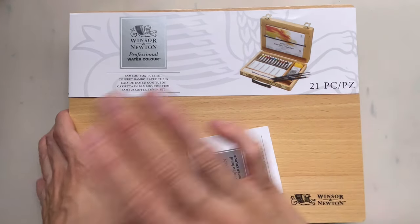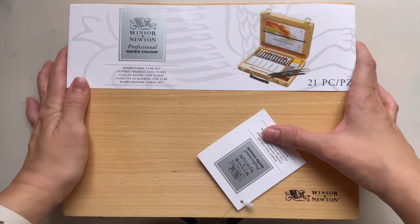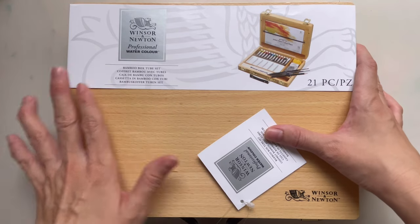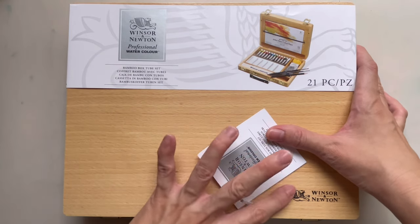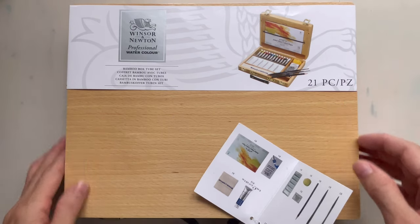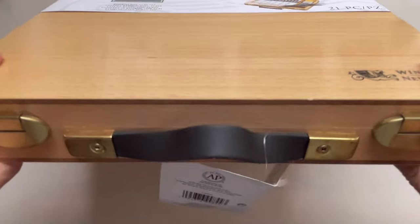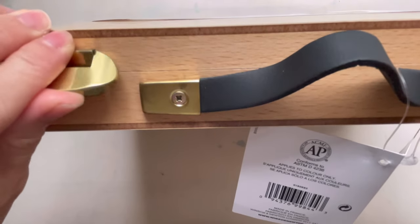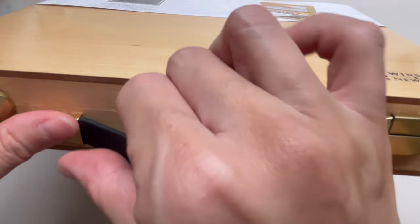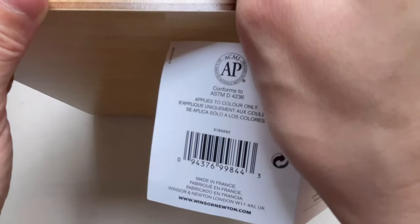Hello, welcome to a new video. Today I'll be showing you this bamboo box tube set from Winsor & Newton professional watercolors. This set has several things that Winsor & Newton has put together to make your watercolor journey more pleasant. The box is made of bamboo and looks like a carrying case. It has little caps at the front and a small handle that appears to be made of rubber or leather.